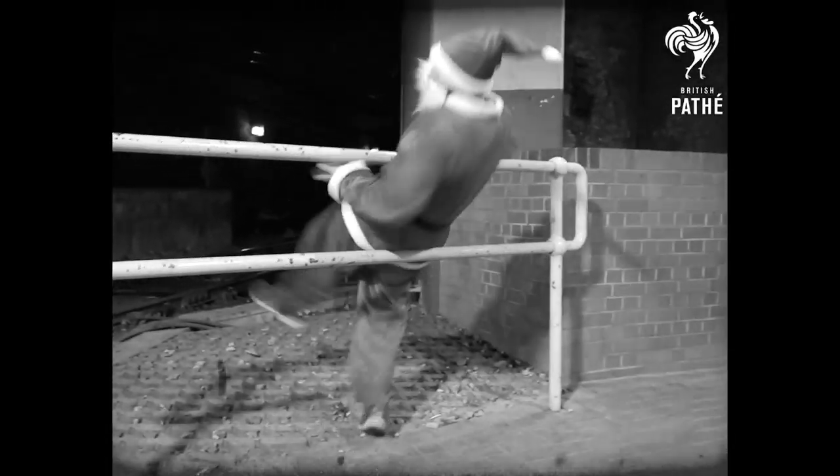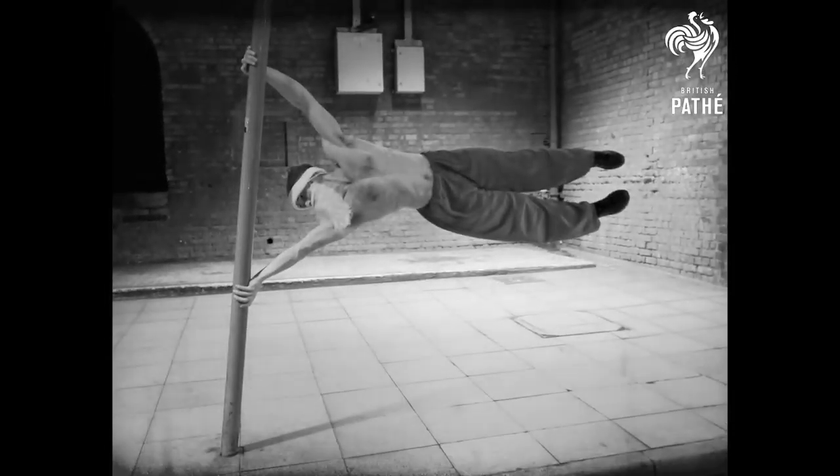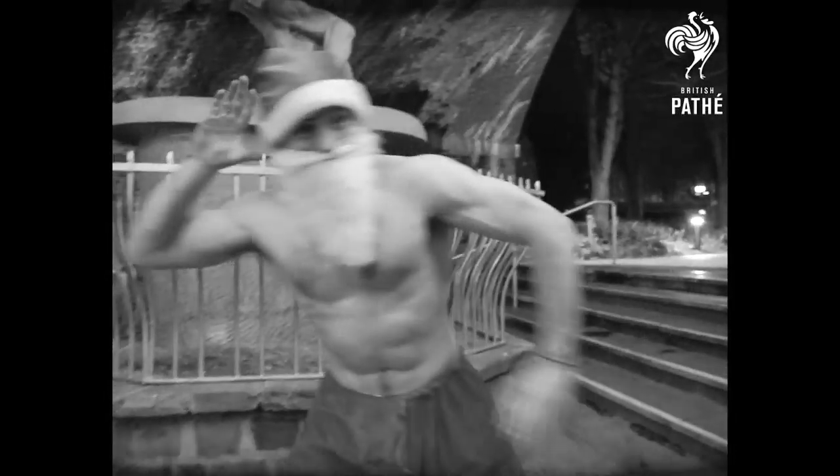Parkour is free and can be practised by anyone, young and old alike. In just a few short weeks, what a transformation!